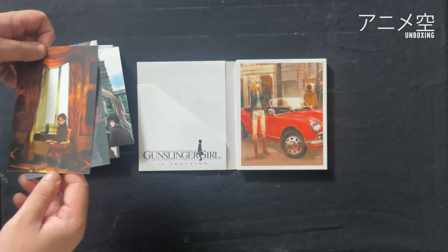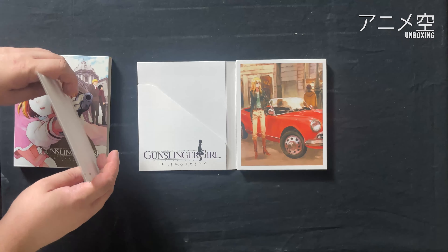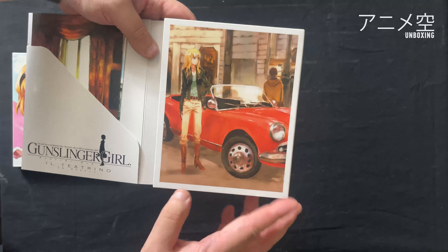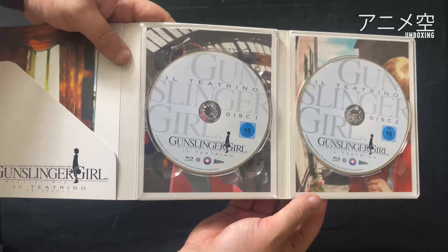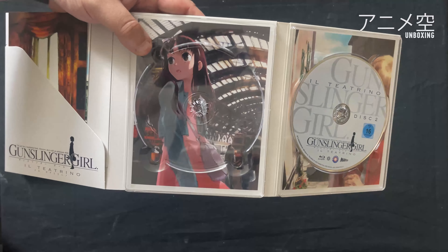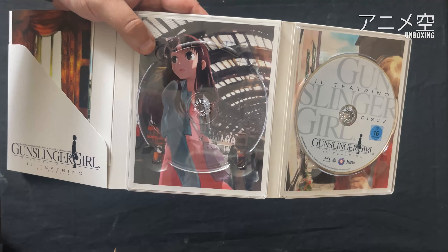Gefallen mir. Im Grunde gehen wir jetzt auch dem Ende entgegen, weil mehr gibt es nicht zu sehen, außer die Discs eben, die auch unten bzw. hinten wunderschöne Artworks haben, die schade sind, dass sie hier durch die Disc verdeckt werden. Aber dennoch, sehen wunderschön aus.